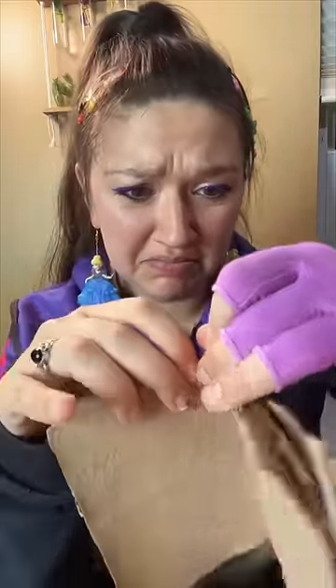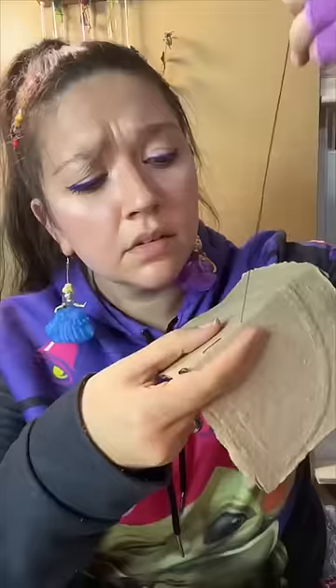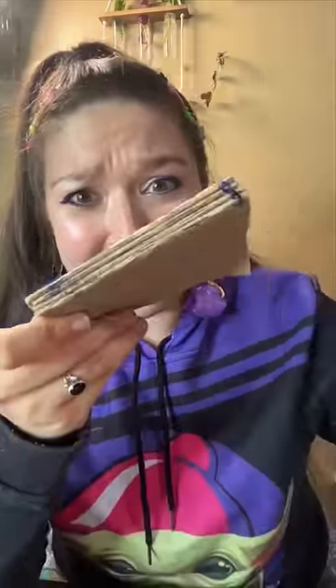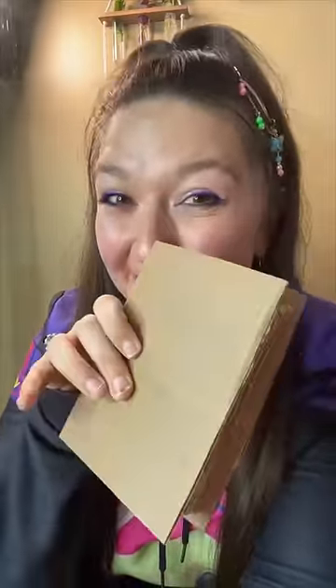I guess I just sew. It looks right. The four little mini books are sewn together. Now I'm going to sew them all together. I actually think this is going to work. I cut the new piece of cardboard and this is looking like a book.